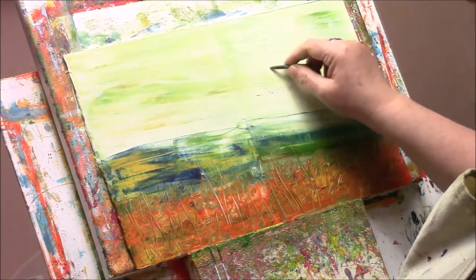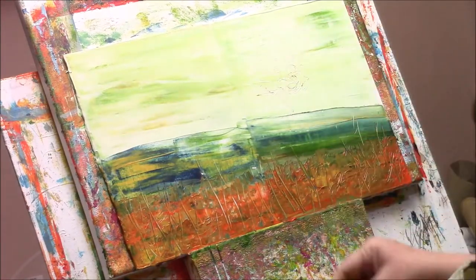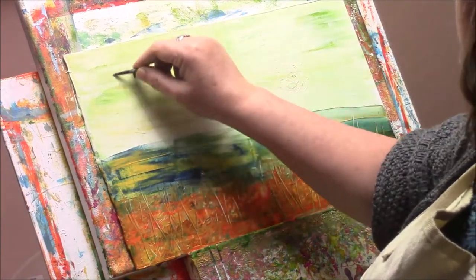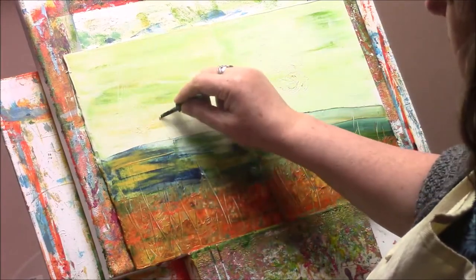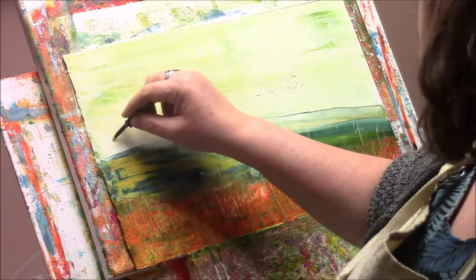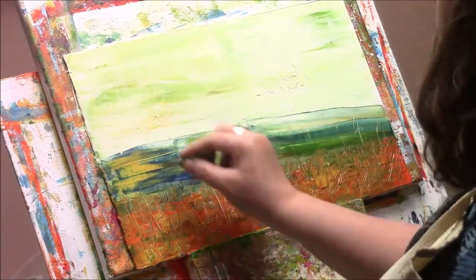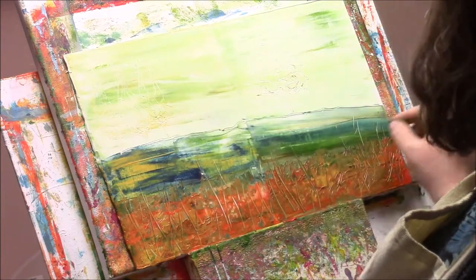Now here I'm actually scraping into the sky area a tree that I would like to paint into it, so I'm just playing around. The one on the right is more of an oak shape, and the one on the left - which is the painting I'll be showing you the rest of - is three conifer type trees.